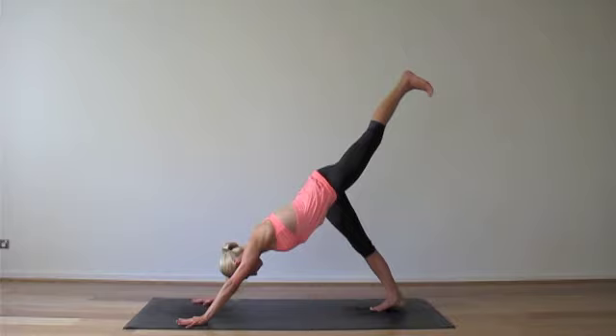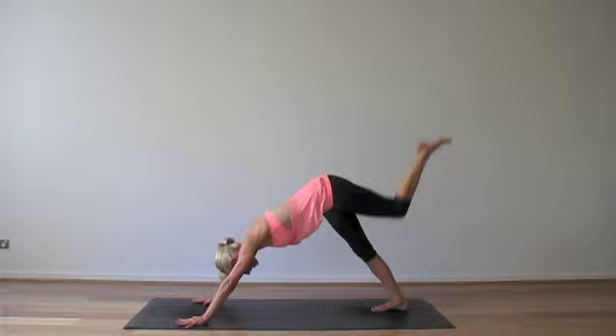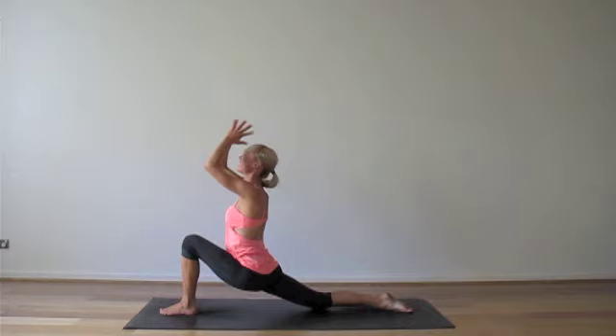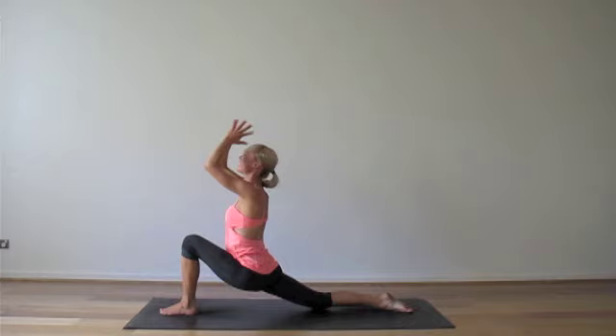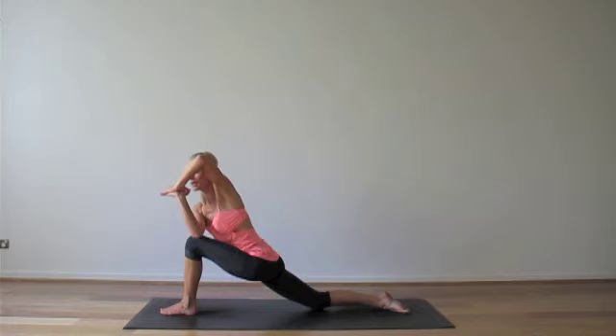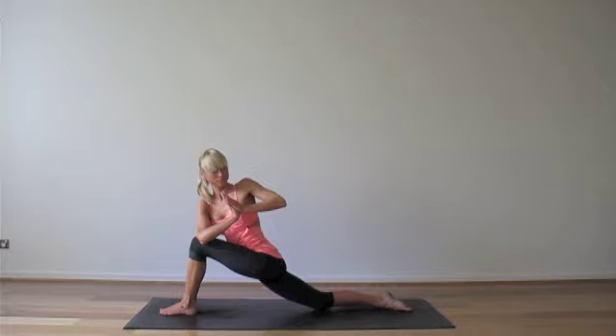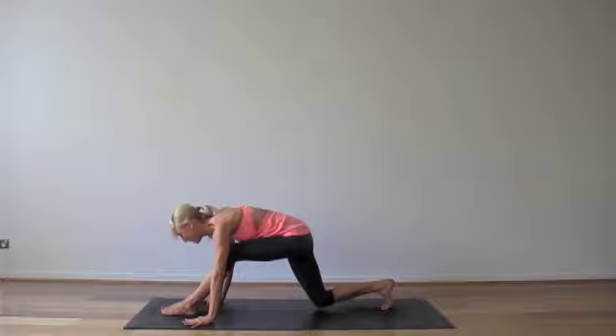Left leg goes high, inhale. Exhale, squeeze your left knee towards the chin, chin to knee. Inhale, send it up and back. Exhale, step your left foot through. Gently drop the right knee. Sweep the hands out in front with your breath. Inhale. Palms touch. Exhale, hands down the center. Inhale, lean forward into your collarbones and exhale. Your right elbow over the left knee. Use your elbow against the knee to help you twist. Palms pressed gently together. Take one more breath, and then place your hands to the floor. Step back to downward facing dog.